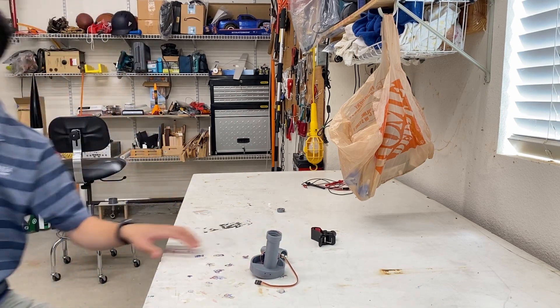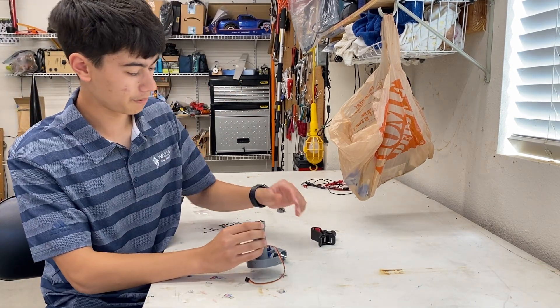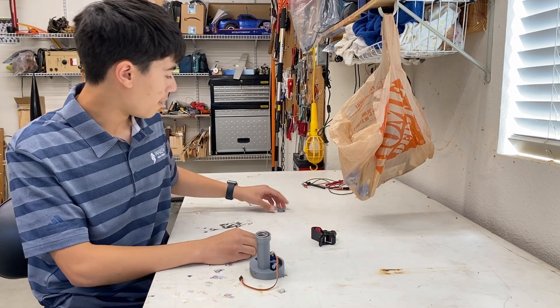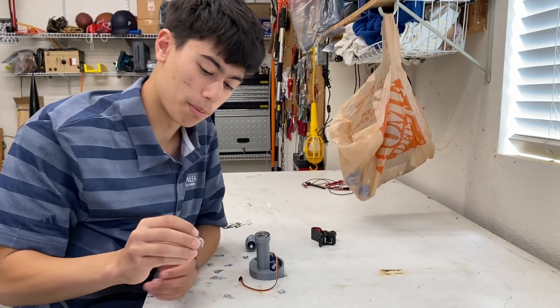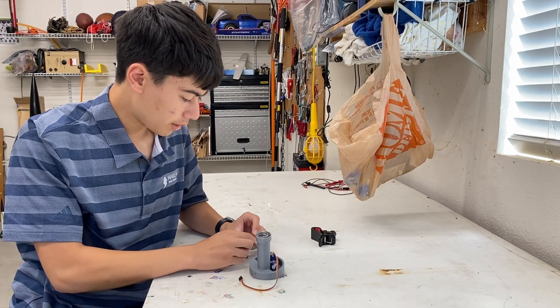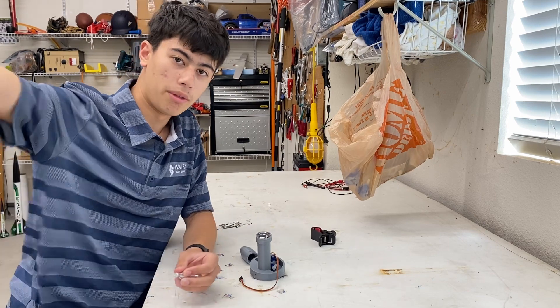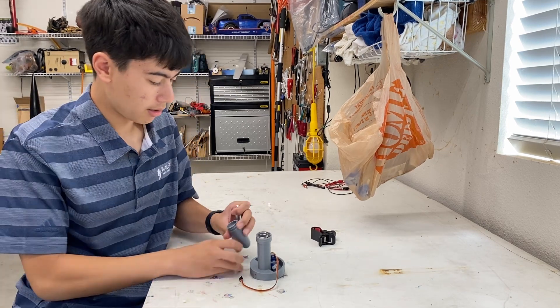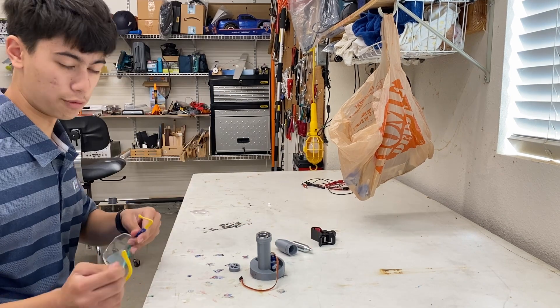It uses this really powerful spring — it goes in here, and this screw is on this thing here. It's really sharp, so what it's going to do is puncture the CO2 cartridge and blow out the air and the parachute. Let me explain how it works.